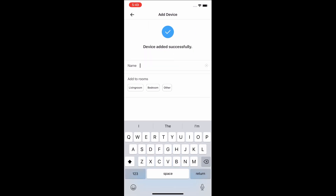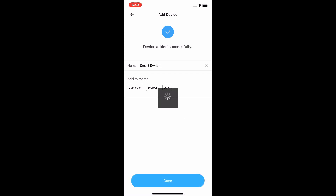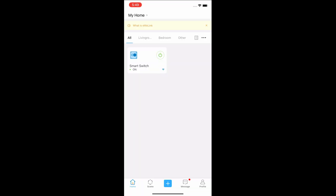Name your device. Now that the new Smart Switch has been added to the eWiLink app, we need to share it with the account that we made for Home Assistant.